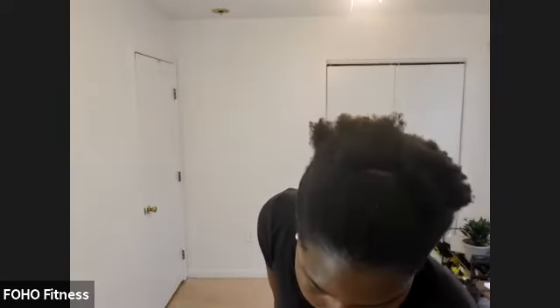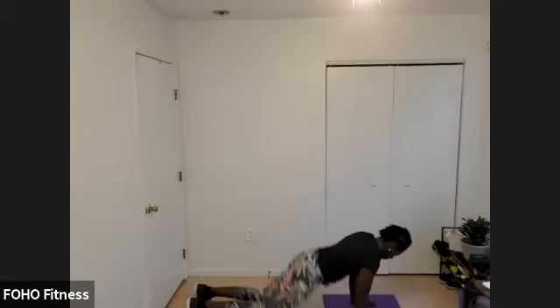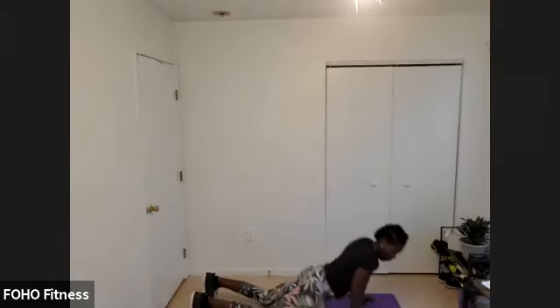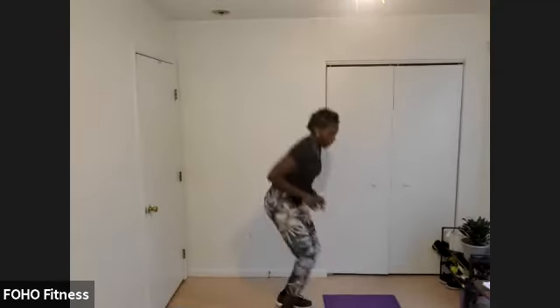Here we go — first round. Ready, steady, let's go. Down and up. Down to that push-up, stand up, drag those knees. All the way down, all the way up. Ten seconds — let's go. Three, two, one. Shake it out.